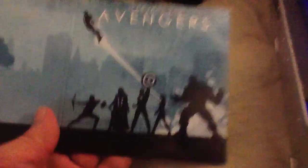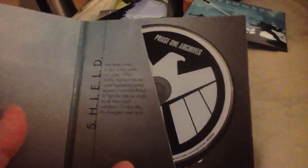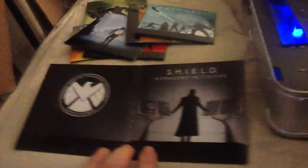The Avengers — there's another 3D disc. And one other disc that comes in is basically a making-of Phase 1 Archives, which brings it to a total of 10 discs.